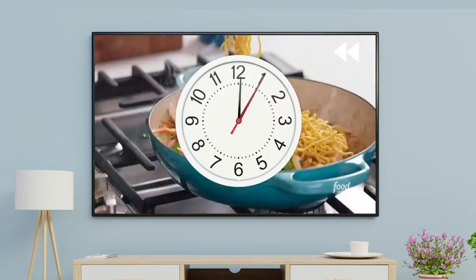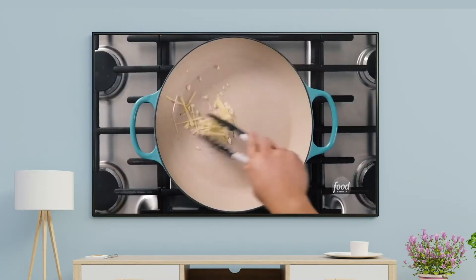Would you like to be able to go back in time? Great news! With Fission Replay TV, you can!